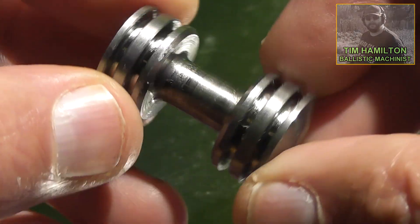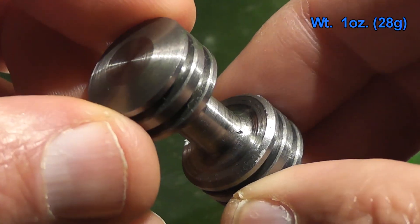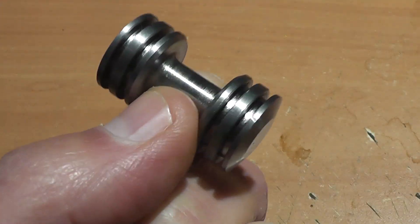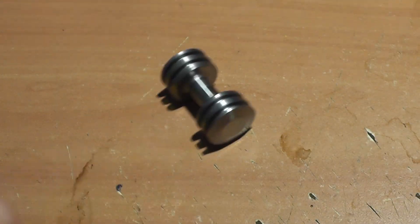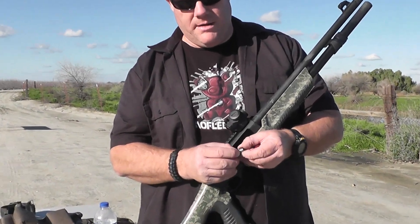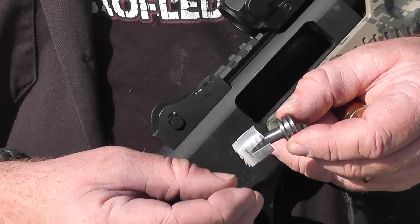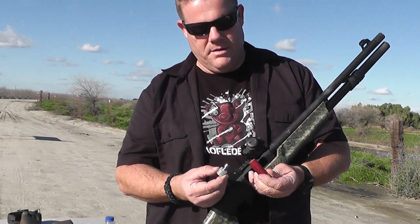This is not a spool valve out of a hydraulic system or a shuttle valve or anything like that. This was purposely made by Tim to tumble through the air, but it sure does look like a little tiny dumbbell made for G.I. Joe. These are the dumbbell rounds sent by Tim. You can see they make a perfect little dumbbell and we put them in a little plastic shot cup. That's the way Tim loaded them, so we did it the same way.